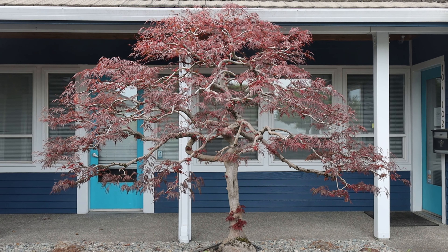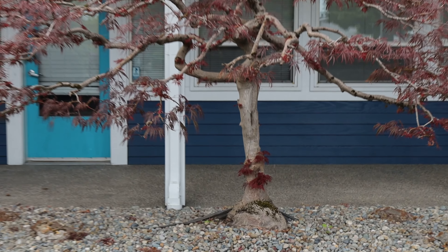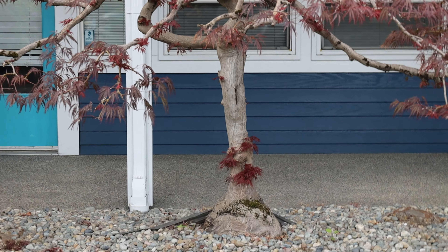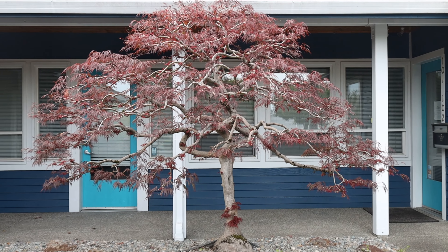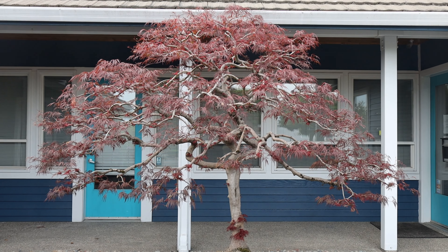This is about three weeks later. Leaves have filled in a little bit more, and there's already new growth down at the base. This is what we're trying to do — open up the maple tree to reveal its structure.